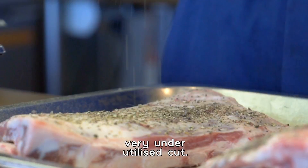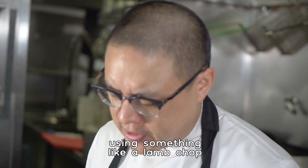Today we're going to cook lamb ribs. Lamb breast or lamb ribs are a very underutilized cut. They're plentiful, they're cheap, they're nice and fatty, they're juicy. That's why we use them.